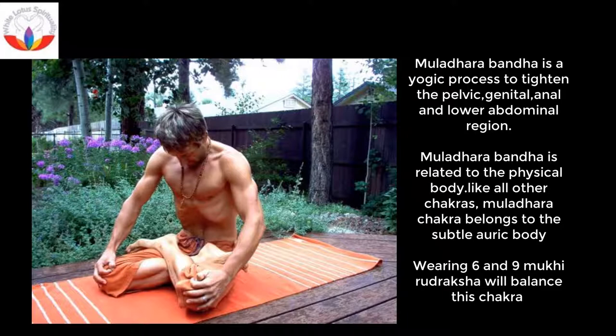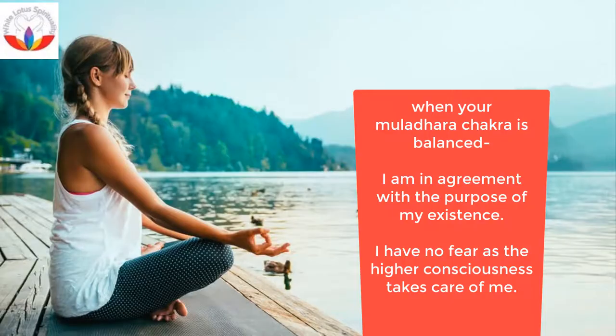Wearing 6 and 9 Mukhi Rudraksha will balance this chakra. When your Mooladhara Chakra is balanced, you will feel: I am in agreement with the purpose of my existence. I have no fear, as the higher consciousness takes care of me.